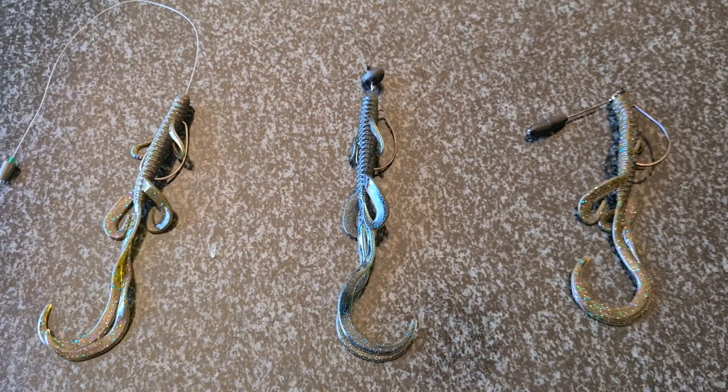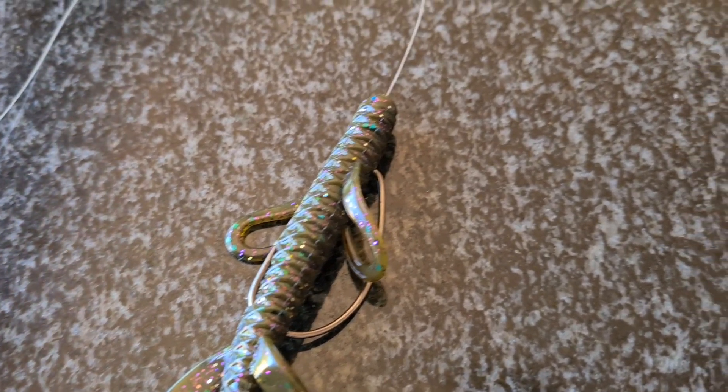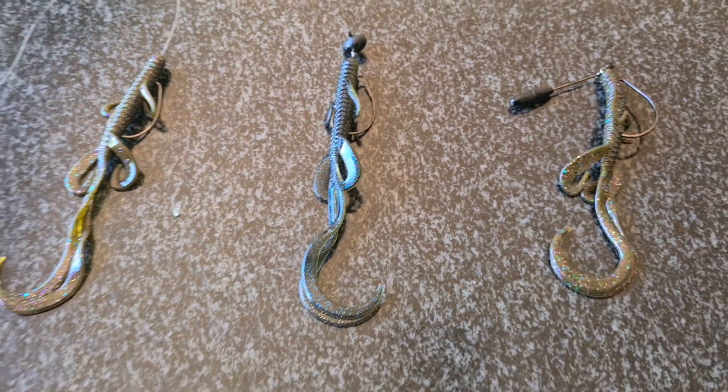Here are three main ways you can rig this. The first one would be Mojo — one of my favourite techniques, you can easily rig it Mojo. You can also use it for Carolina rigging; I think this bait will work great for that. Then the football swing head for deep fishing offshore rocks — I think it'll have awesome action. And something I'd like to try more often is the Tokyo rig, which will lift the bait a little bit higher off the ground.